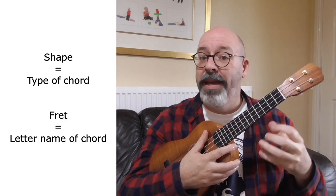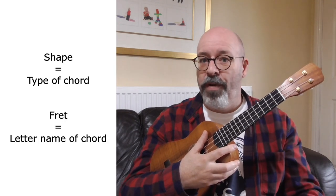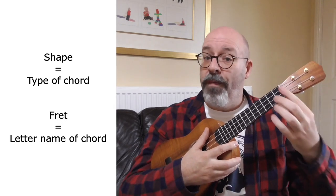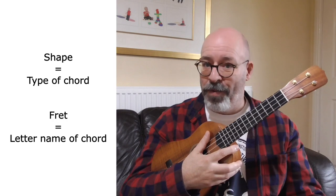The shape gives us the flavour of the chord - the type of chord: major, minor, seventh, whatever. The fret we put it at gives us the letter name that goes with it.